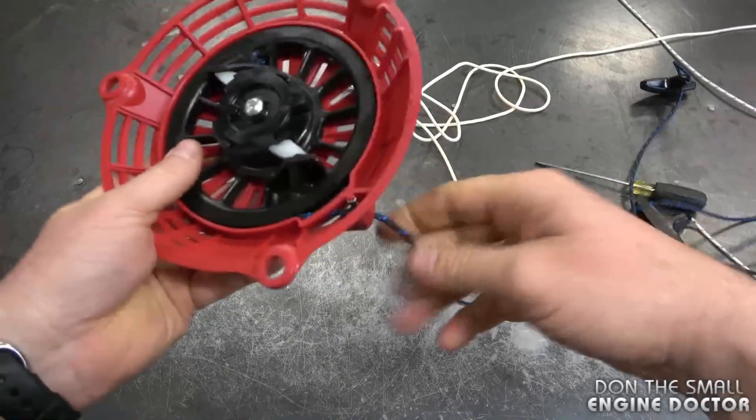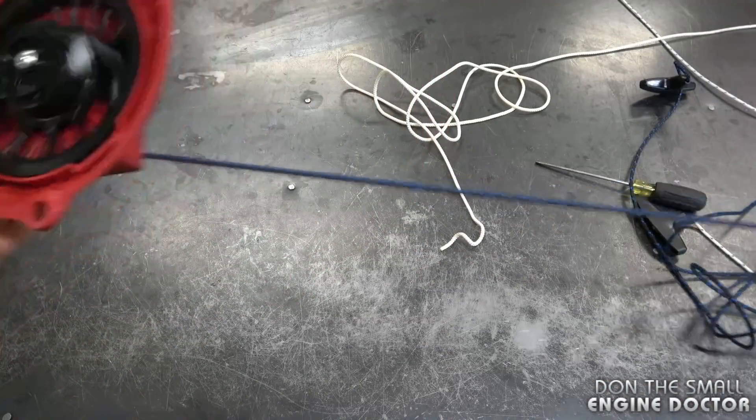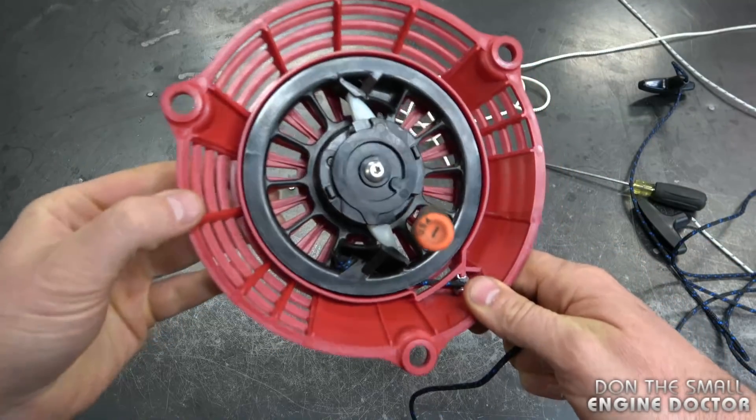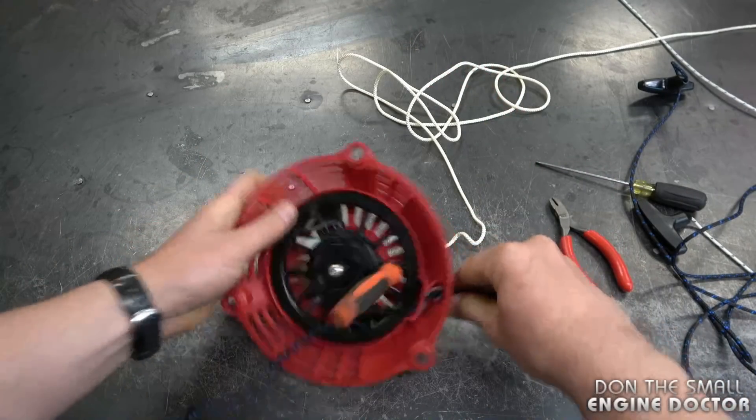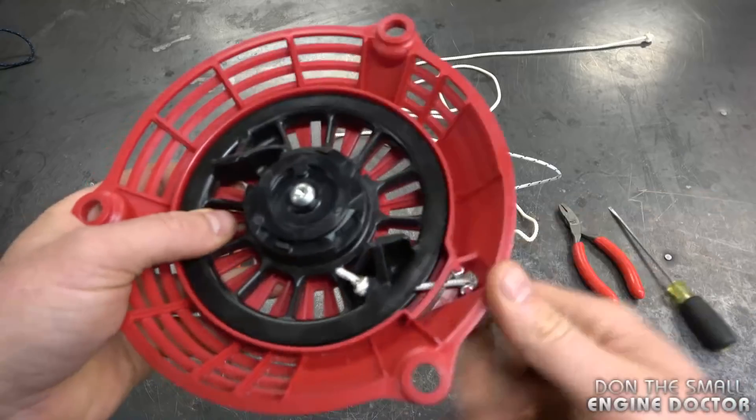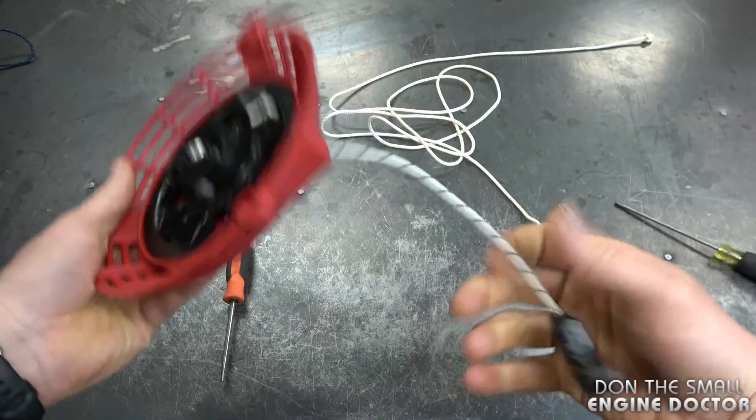So what I'll do here is take out the rope to show you how much longer it is. I'm going to lock the rotor with a screwdriver like this. Once it's back in, you can take the screwdriver out and it's going to go back in.